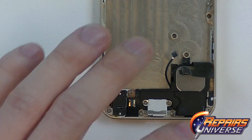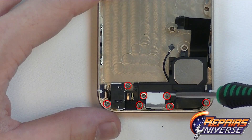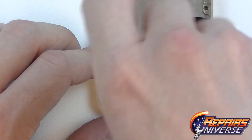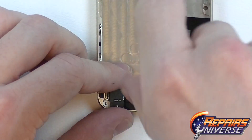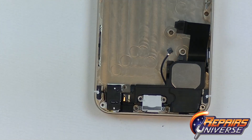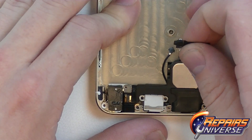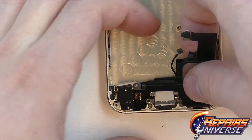Working our way back down to the dock port, we're going to have seven small Phillips screws that will need to be removed. All of these are different sizes, so make sure you keep your screws very organized for this repair. With all the screws released, we're just going to release the adhesive for that dock port flex and gently lift out the whole assembly.